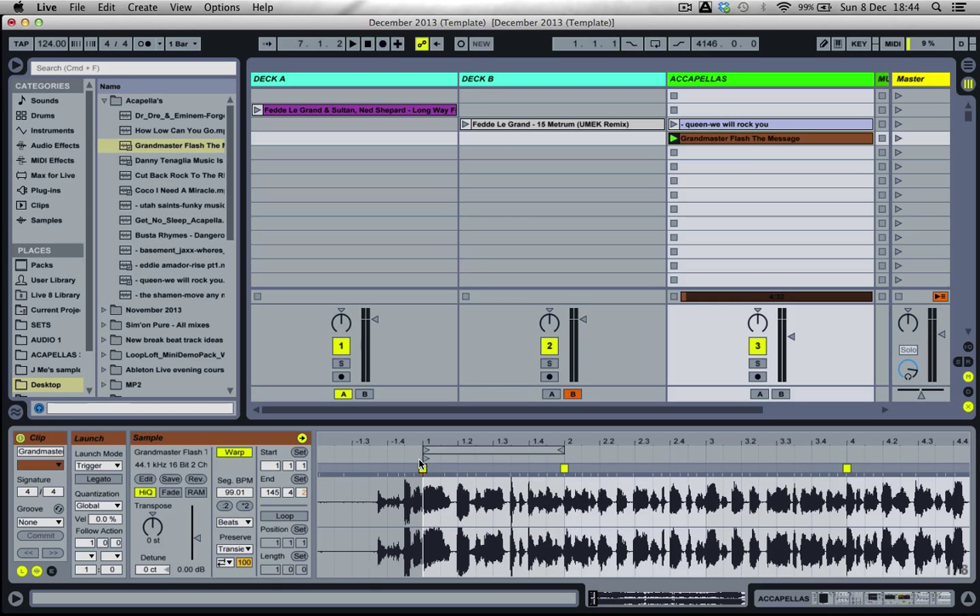What I'm going to do is bring this back by about four measures — one, two, three, four — and try it with the metronome on this time to compare accuracy and timing.